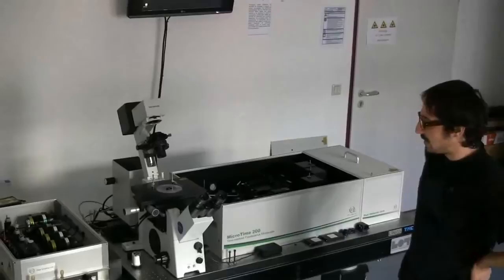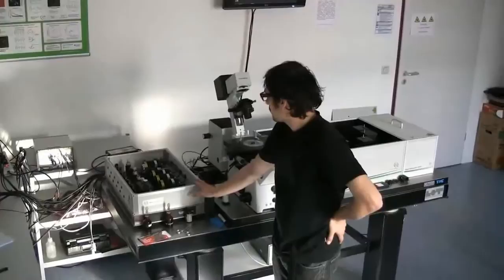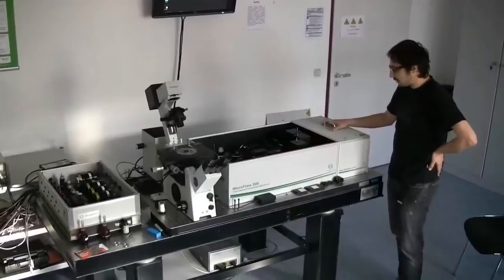Basically the whole system consists of three major components. The first one is the built-in microscope stand. The second one is the excitation unit, which houses a couple of laser diodes. And we have the main optical unit that contains all the confocal optics, mechanics, excitation and detection unit. Then on the right hand side we have another box which contains another two sets of detectors.